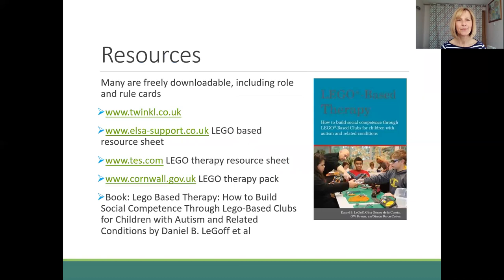There are lots of free resources on the internet. Have a look at YouTube — there are clips of children involved in Lego therapy to give you ideas and inspiration. There's also loads that's freely downloadable: role cards for the supplier, engineer and builder, and the rules are all there for you. Websites such as Twinkl, Elsa Support, the Times Education Supplement, and Cornwall County Council all have resource sheets — their Lego therapy pack is lovely and simple and provides all that you need. There's also the original Lego therapy book if you want to read more.